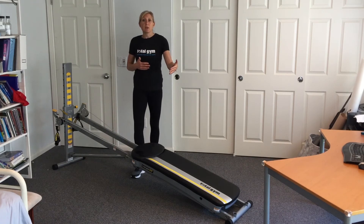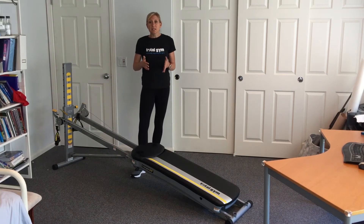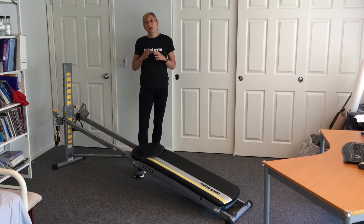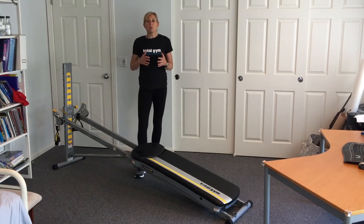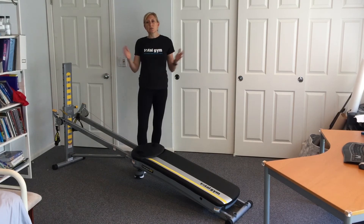That will take you one more step — maybe adding another set or increasing your intensity. The next thing is having a list of little circuits that can make you feel successful. We often get bogged down thinking we need 50, 60, or 70 minutes for a workout.